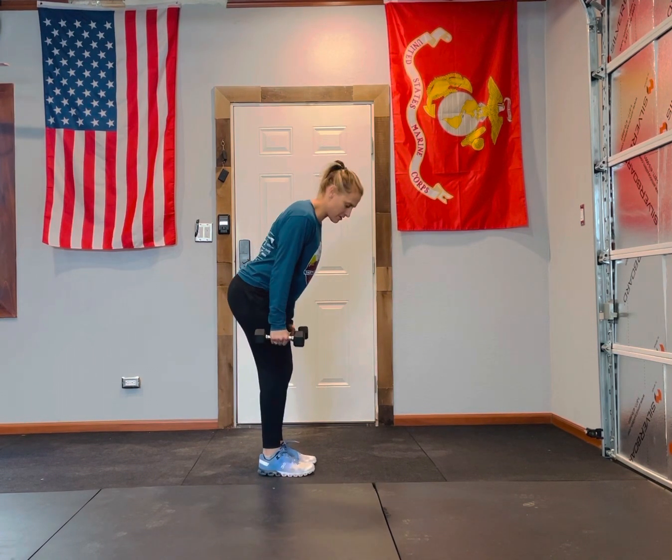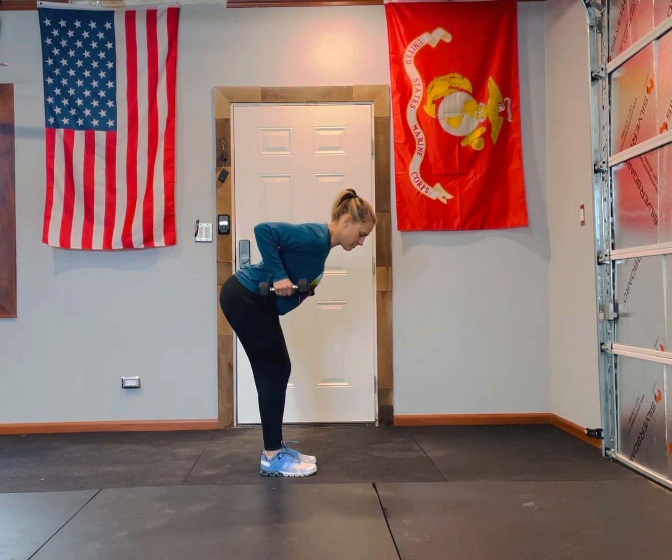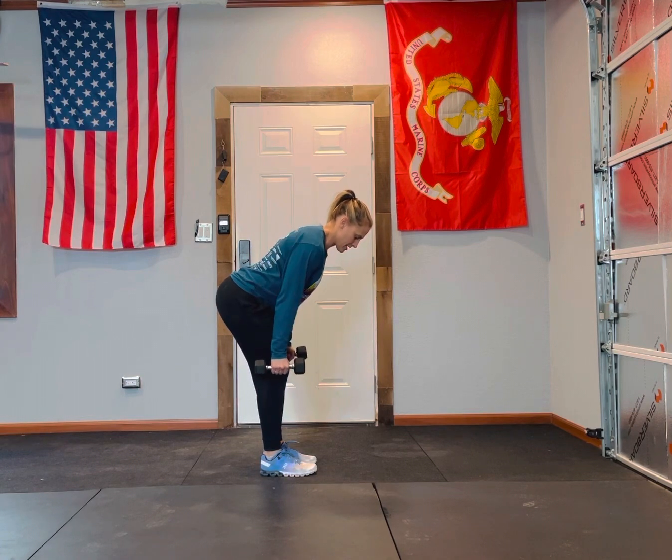From here, palms are facing your body and you're going to keep the dumbbells nice and close. Elbows close, come up and come down.